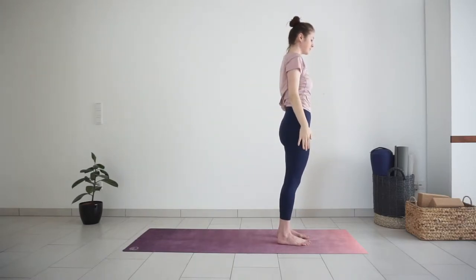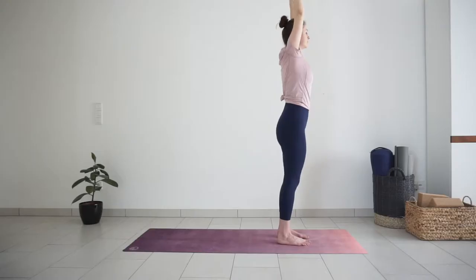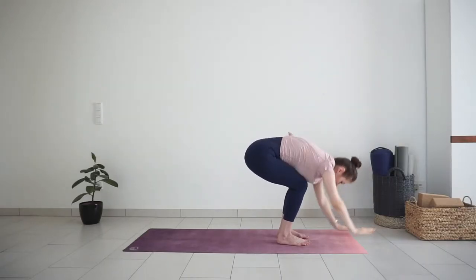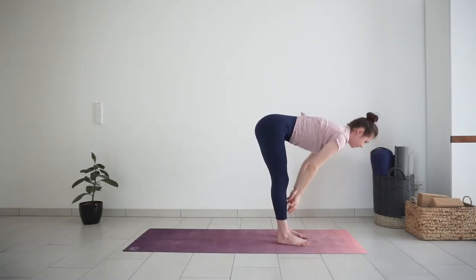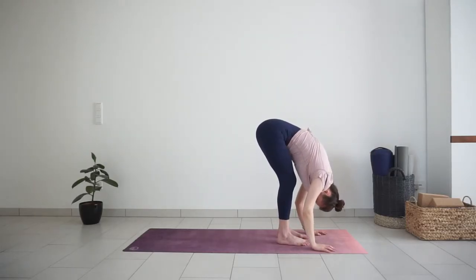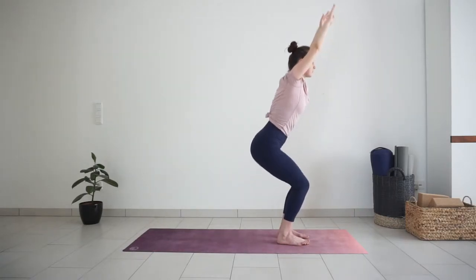Inhale, circle your arms up. Exhale, sit down into chair pose. Inhale here. Exhale, bend forward. Inhale, halfway lift. Exhale, full forward bend. Inhale, chair pose. Exhale, come up to standing, release your arms. One more time.